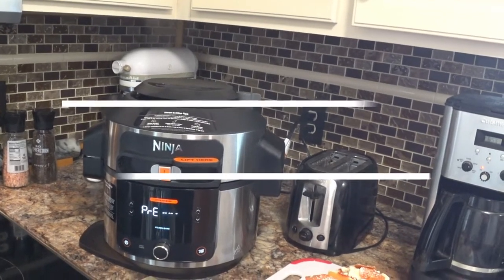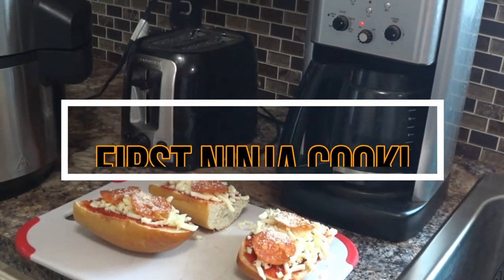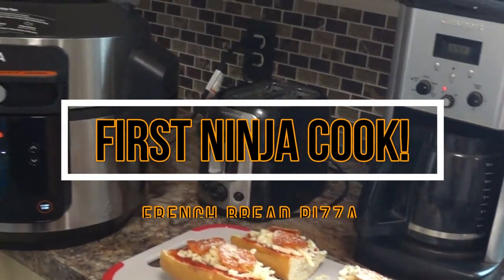What are you doing now, what are you thinking now, what are you cooking now — get merged.